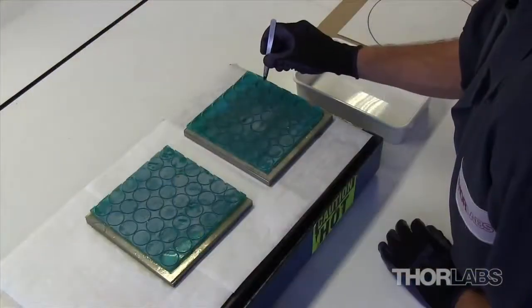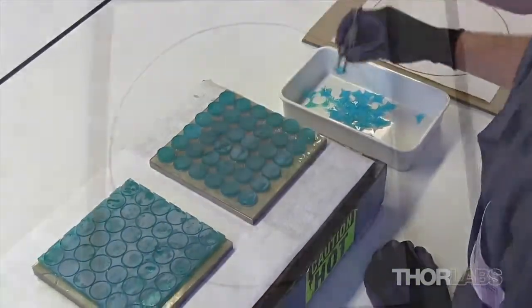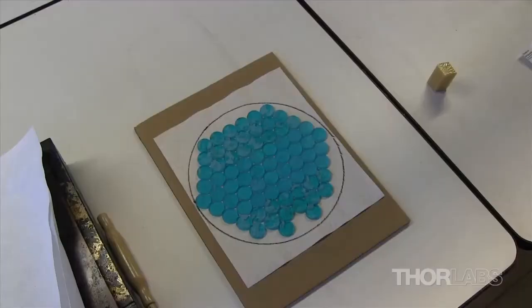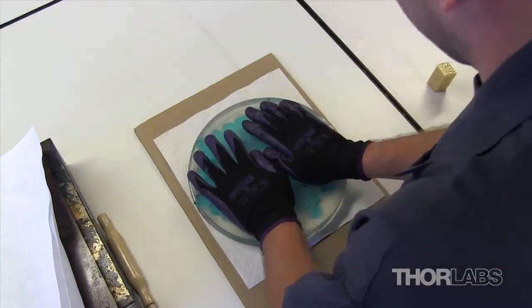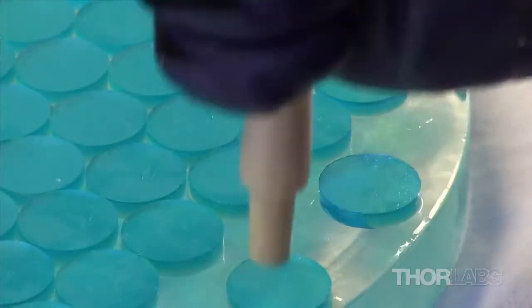After the filter glass has been cut to the appropriate shape, it is removed from the block. The scrap glass plate and any excess filter glass are discarded. The pieces are transferred to a large circular block in preparation for grinding. Each round glass piece is pressed firmly onto the surface of the block to remove any air pockets, as these can tilt the glass during grinding or polishing and result in an uneven thickness across the optic.